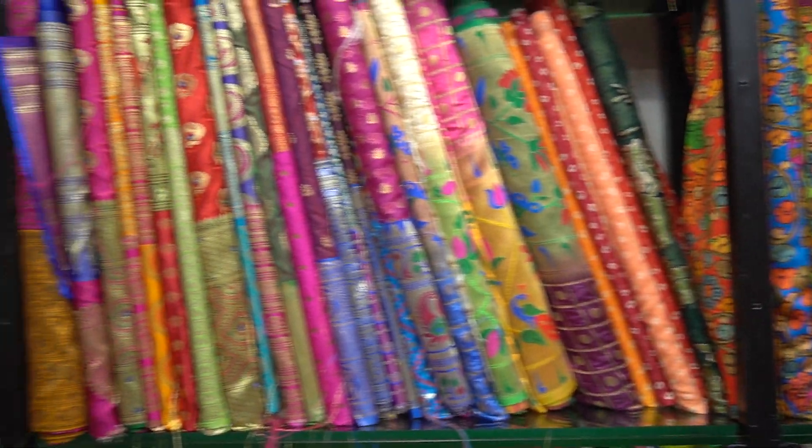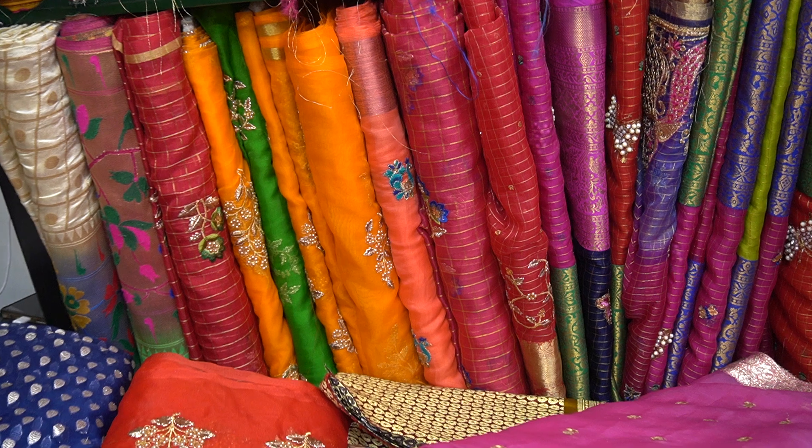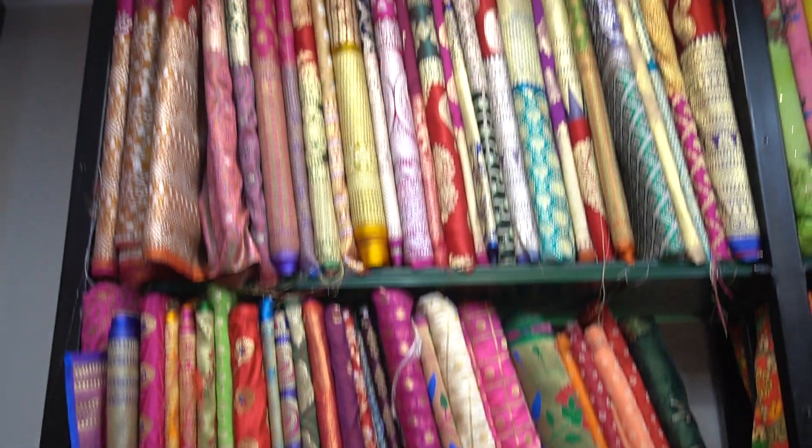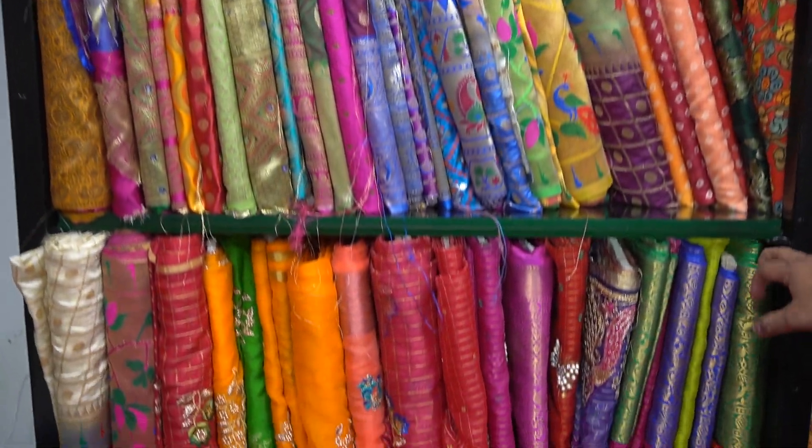Should we walk around? So, should we go to the stage? I will show you the design of your organization. This is the organization. Organza with butterflies.